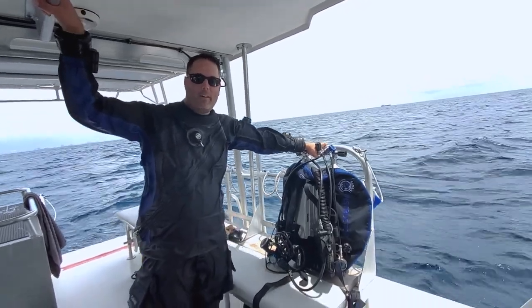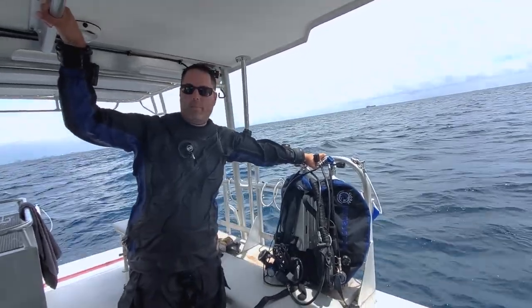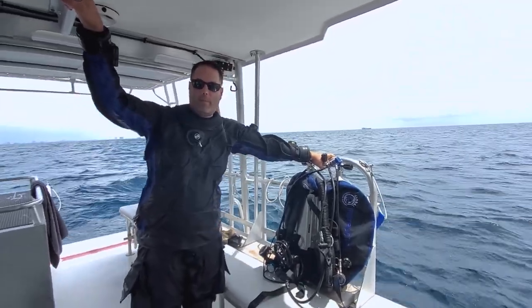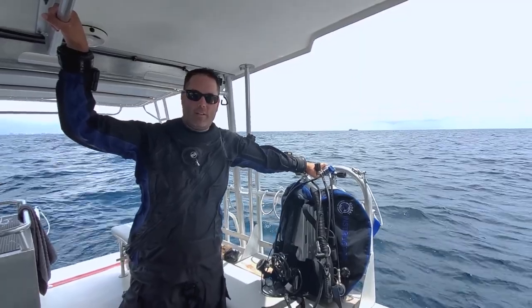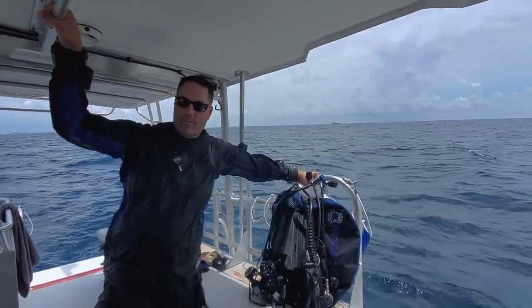Greetings. I'm Kelly Caldwell coming to you live from Panama City, Florida here on Big Blue Dive Boat. We're gonna go over a couple tips and tricks on how to don your equipment wearing a drysuit when you're diving dual tank configuration.